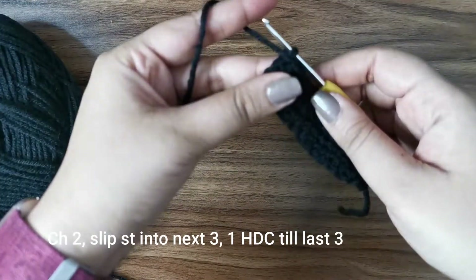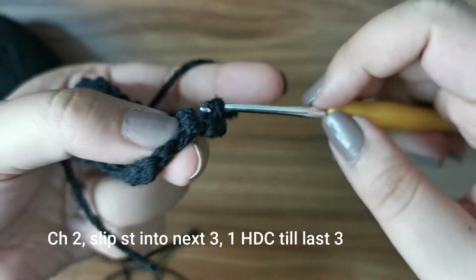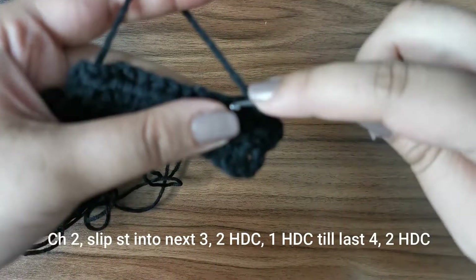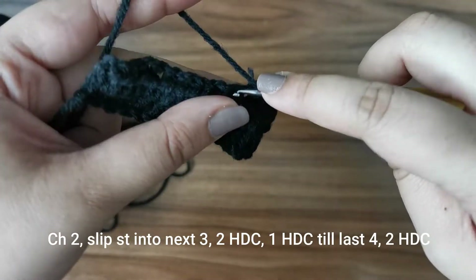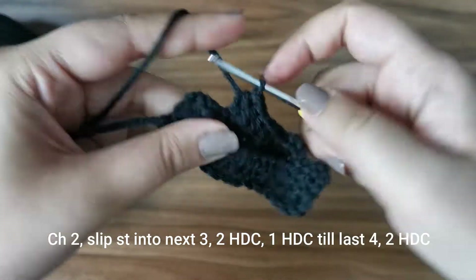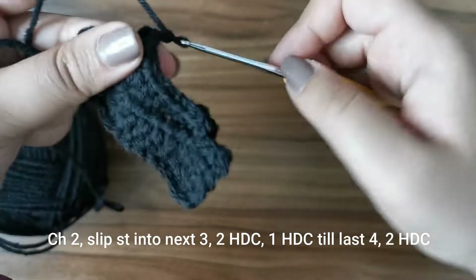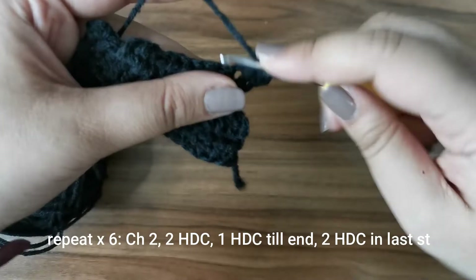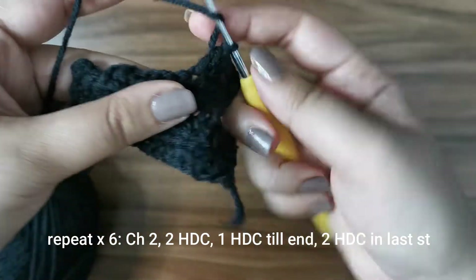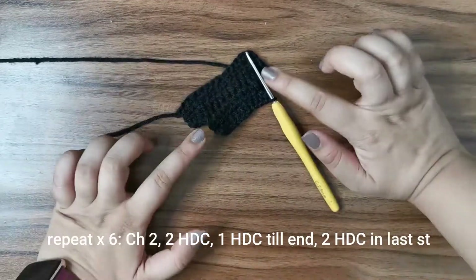For the next row, chain two, turn, slip stitch into the next three stitches, place two half double crochets into the fourth stitch, then one half double crochet until the last four stitches. At that last stitch, place two half double crochets and leave the rest as is. Then chain two, turn, place two half double crochets in the first stitch, one half double crochet until the end, and two half double crochets in the last stitch. This creates a collar, and the cape will start fanning out.